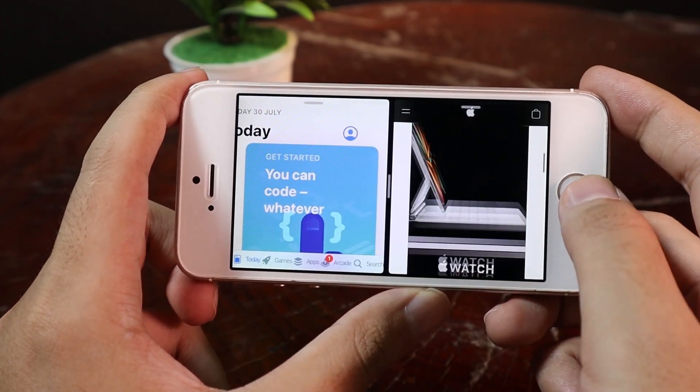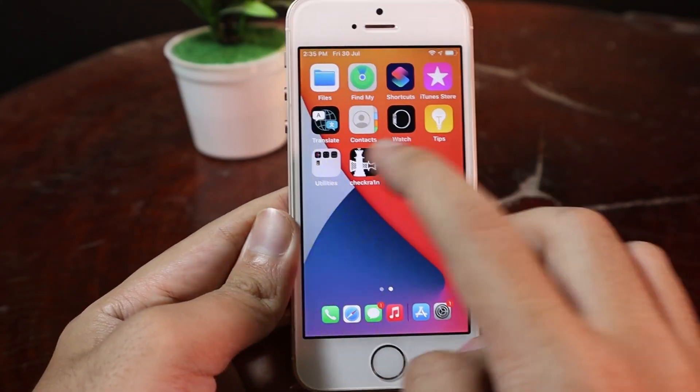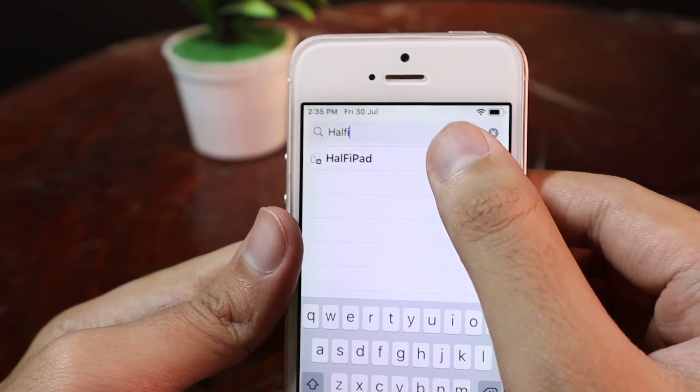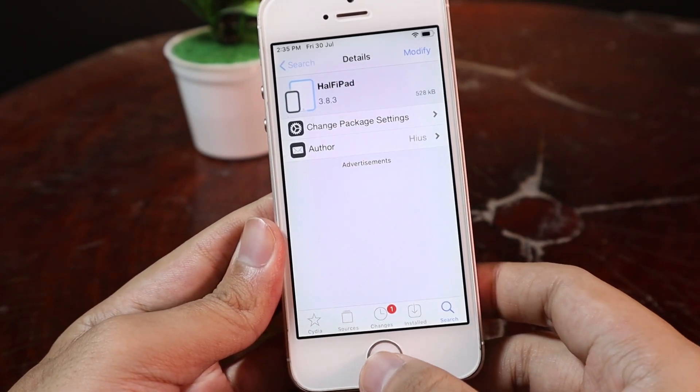And it is free. Now let me show you how to get the tweak. You need to go to Cydia, and this is the tweak that you need. All you have to do is hit Modify and Install. I have already done that.